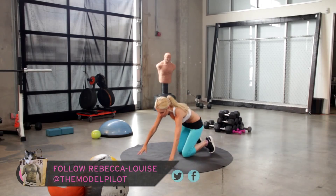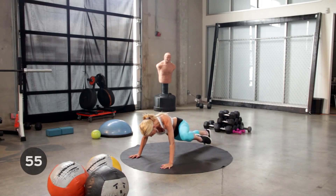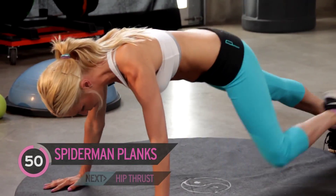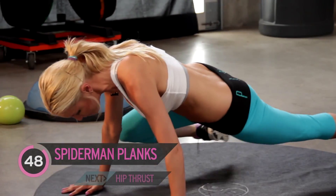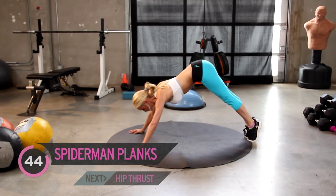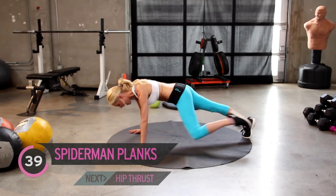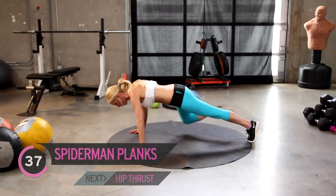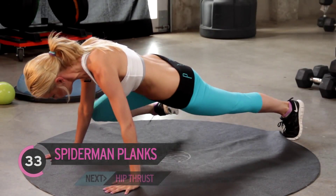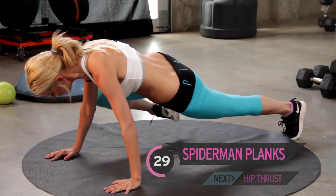Taking it down to the ground, we're going to start with Spiderman planks. So we've got a minute of these — we're just going to bring the knee out to the elbow. Now I want to make sure that we're keeping our tummy nice and pulled in. We don't want our bottom sticking in the air; we're going to keep it down nice and flat, nice and neutral. Just keep inhaling and exhaling. Make sure those hands are underneath those shoulders and just bring the knee out to the elbow.